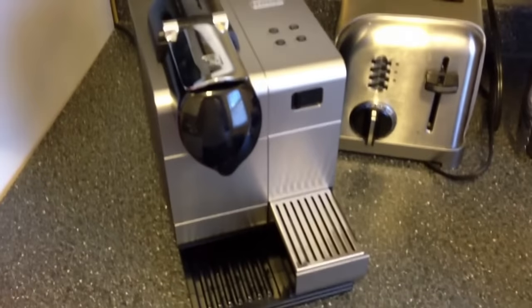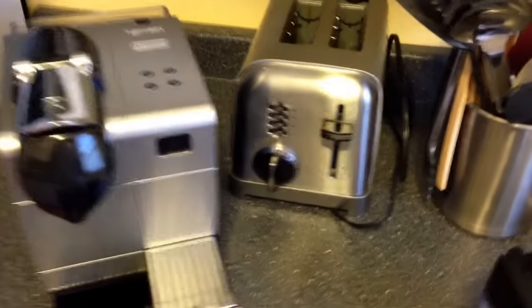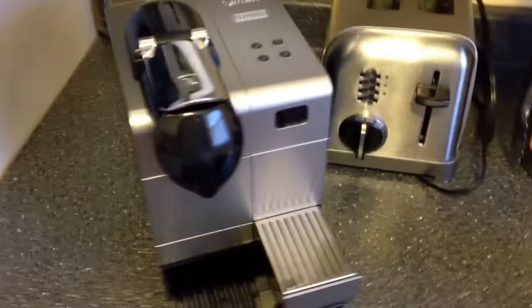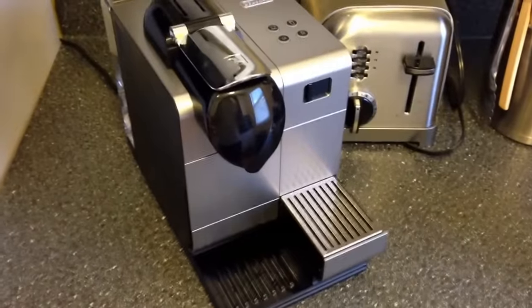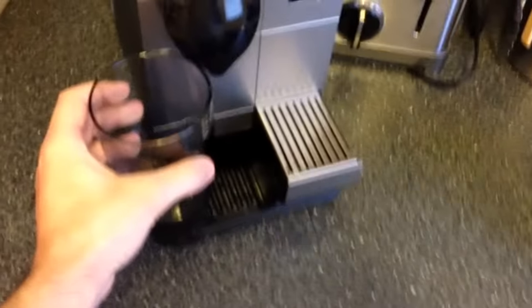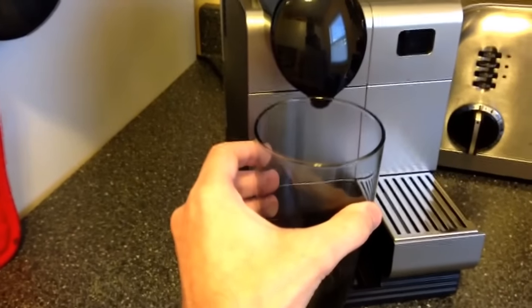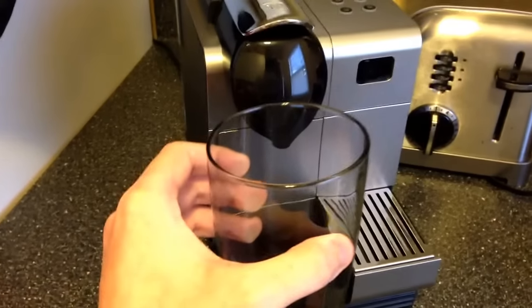The first thing I did notice about the machine is that it's really small. You can see it right there next to my toaster — it's a lot smaller than I expected it to be. Even in the videos it looked bigger, so that's a good thing. The only disadvantage is the cups I had don't fit; they were too big to make lattes, so I had to purchase a couple more cups. Not that big of a deal.